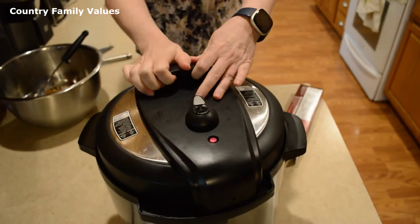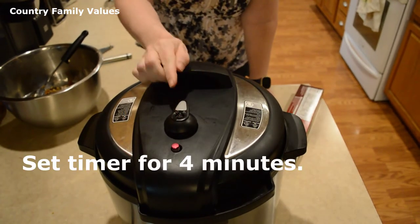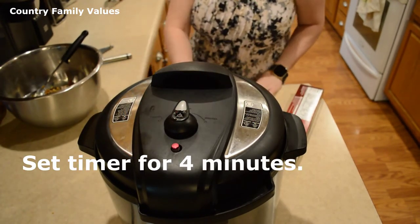Put the lid on, make sure it's in the closed position, and set it for four minutes.